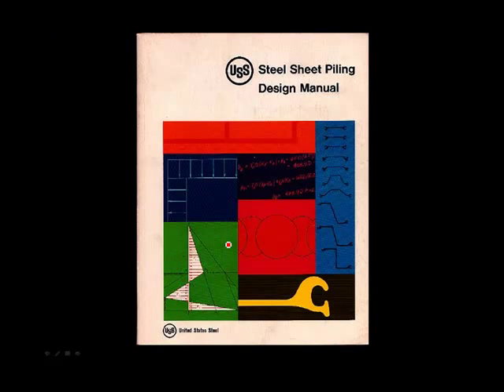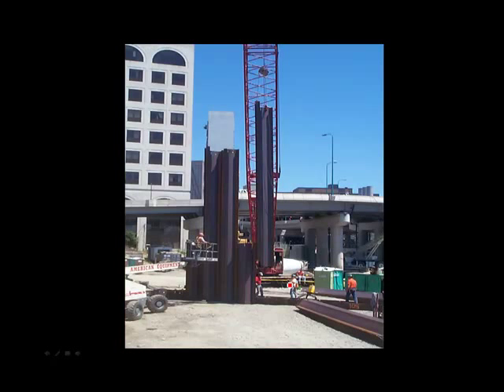Soldier piles and lagging are my go-to system — they really solve many, many problems. But when you're in a marine environment or dealing with a very high water table, you typically would go to steel sheet piling. The unique feature of steel sheet piling is the interlocking jaws at the end of each sheet. This creates a continuous wall of sheeting which is essentially watertight. Of course, the area must be free of utilities.